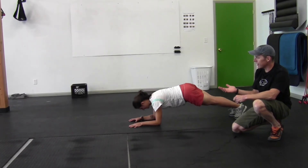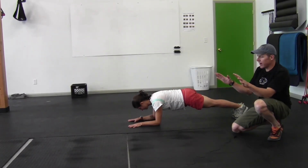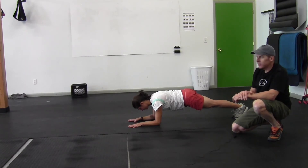Beyond the palm plank, she moves to an elbow plank, which is only slightly more difficult. She keeps her forearms parallel, her palms flat on the ground, and she keeps her thighs and her butt really tight so she can maintain that back position.